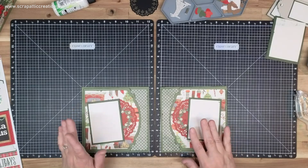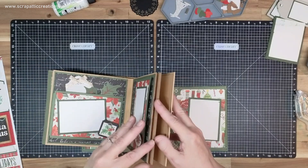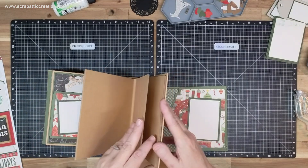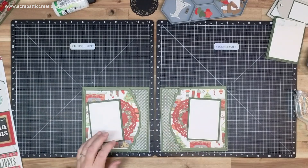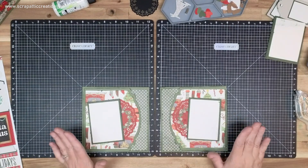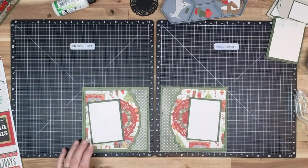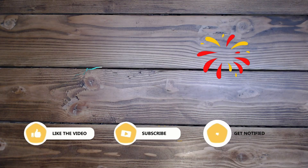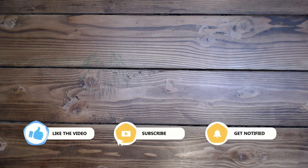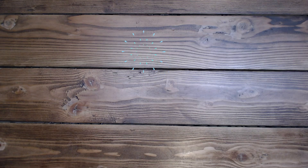I think this is going to be it for this video. We'll do the last pages — there's about two or three more — on the next video because this one's getting way too long. Have an amazing rest of your day and I will see you in the next video. Thank you so much for taking time out of your busy schedule to come and play today. Please like and subscribe if you'd like to see more of my videos, leave a comment, and have an amazing rest of your day. I'll see you soon — bye-bye!